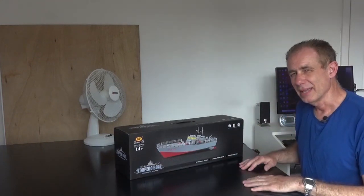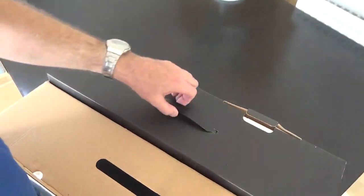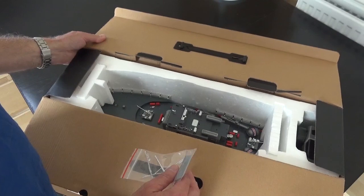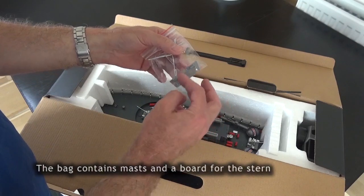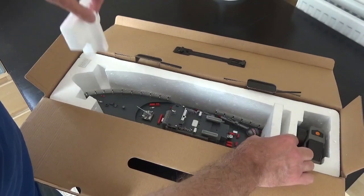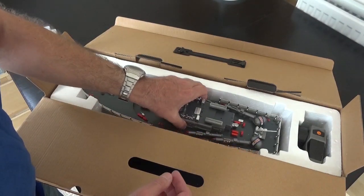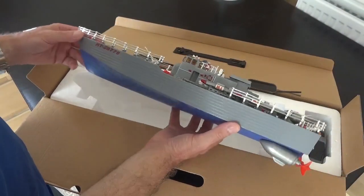Let's have a look and see what is inside this one. That's the motor torpedo boat. It comes with some components in a bag — aerials and a board that goes at the rear of the vessel. We take these two polystyrene inserts out, then carefully lift it out, and there she is — pretty nice.